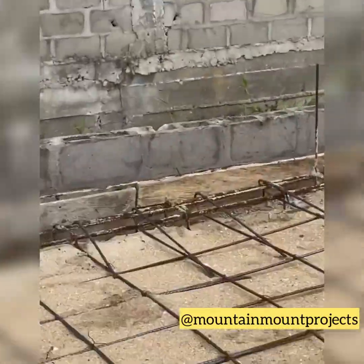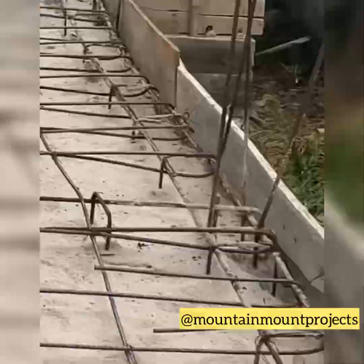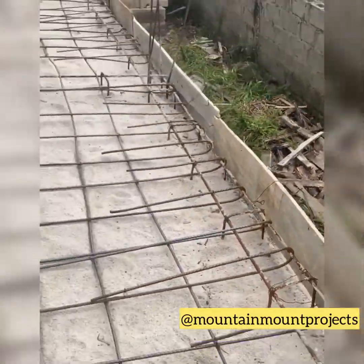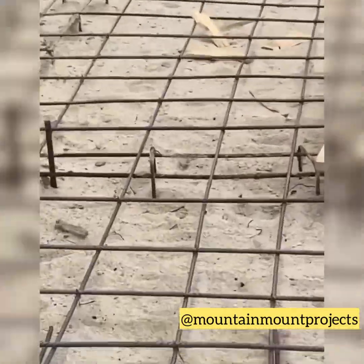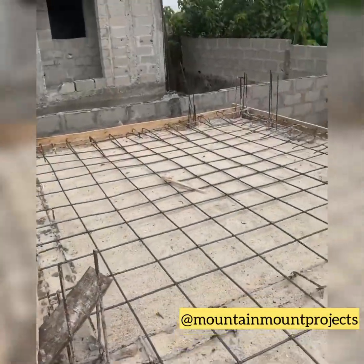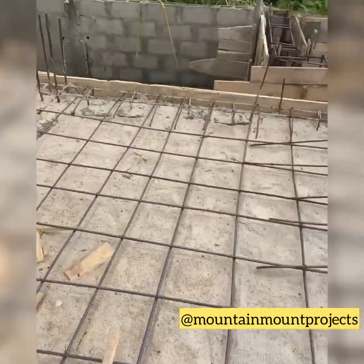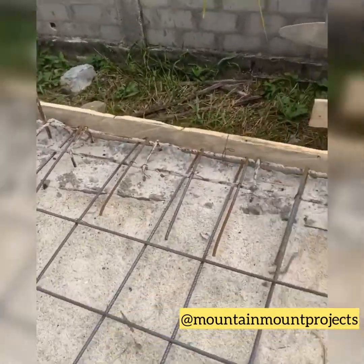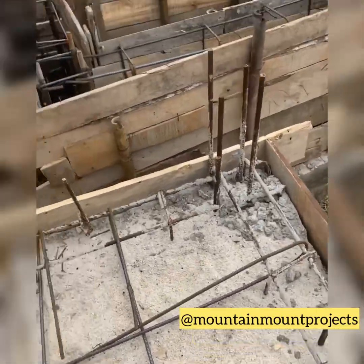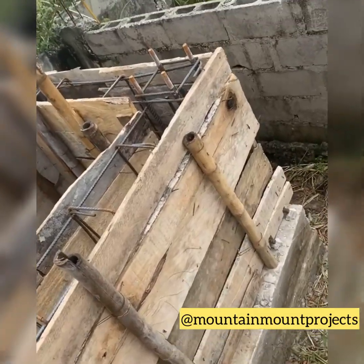This is how you have to make sure your site is ready before pouring concrete. If you are building in a swamp area or a waterlogged area, this is what it takes. If you don't go through this, your house is at risk of sinking in the future. Please make sure to go through the right means so you don't have any regrets.